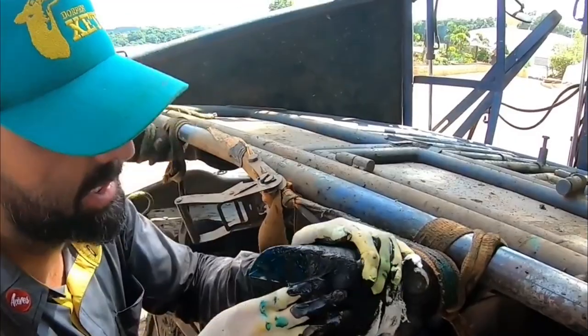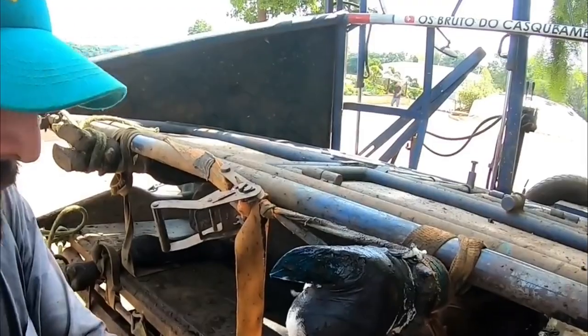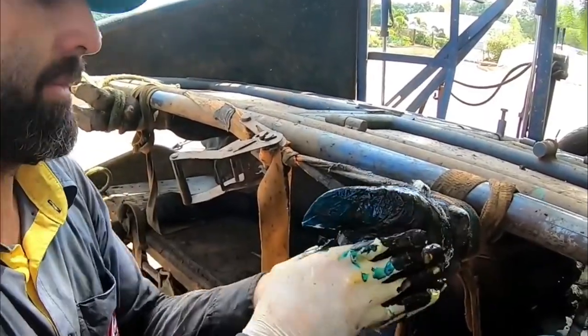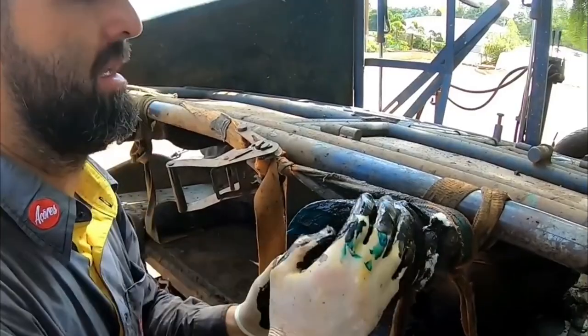I'm going to take care of this part because this is one reinforcement. This is excellent — it helps to keep it very firm and helps him walk. As you said, it's a new shoe.